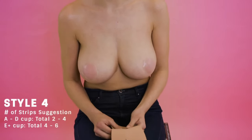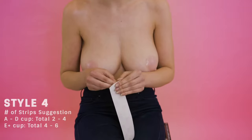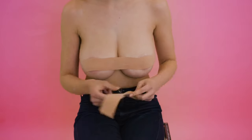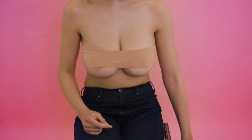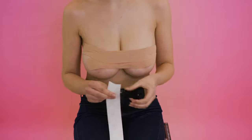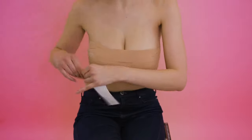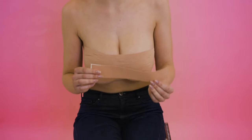Okay, so now I'm going to be showing you style four. I've got four strips for this look, however remember it all depends on your bust size how much you use. This material is super stretchy so don't worry about cutting your strips too long. And if you are wearing an outfit that shows a bit of under boob, you can stop here. I'm just going to use an extra strip now for a little bit more coverage.